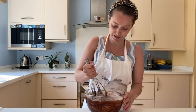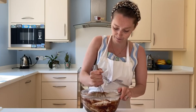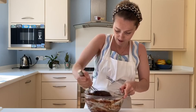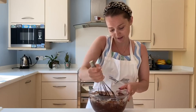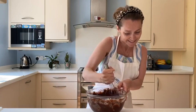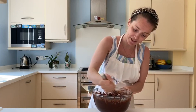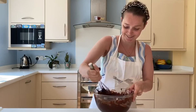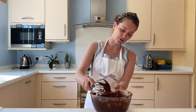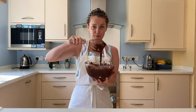It's important you sieve it because that stops you getting big lumps — especially if you're using a whisk like I am, you can get those lumps out. A bit of a cardio workout — practicing those tennis arms! There you go: no lumps in my bowl and I've got a really nice thick gloopy mixture.